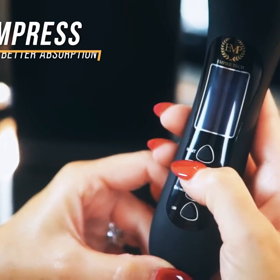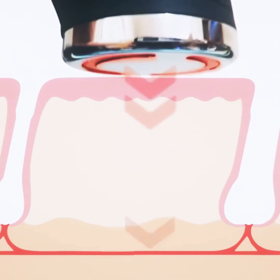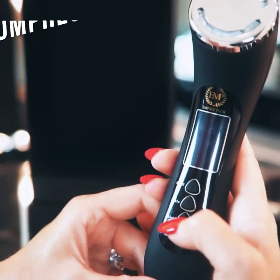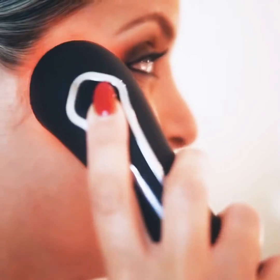There is a hot compress setting key for turning on the hot function. With the hot mode, the pores can be opened and it allows for better absorption. At the same time, the cold compress function is used to close the pores, and it works on eliminating wrinkles and makes you look a lot younger.